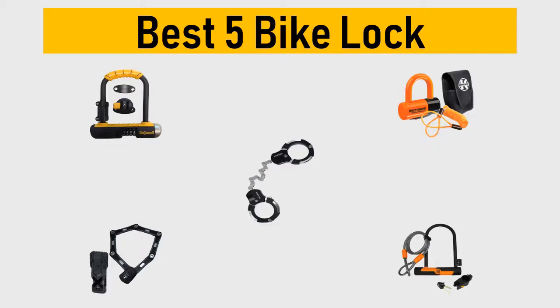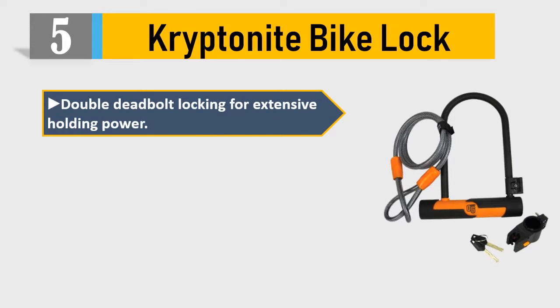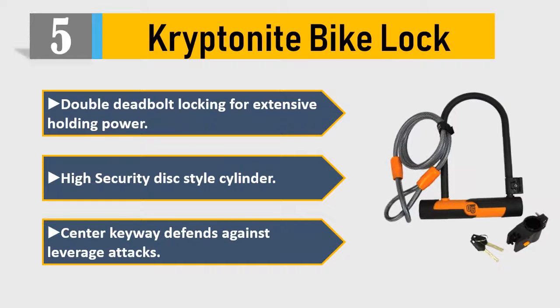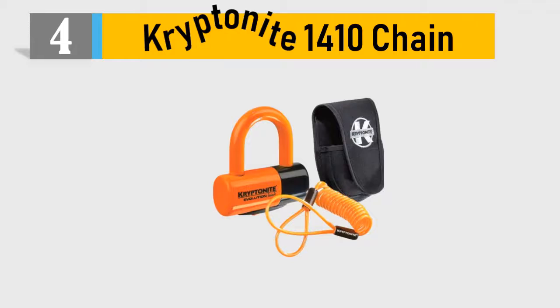Number 5: Kryptonite bike lock. Double deadbolt locking for extensive holding power, high security disc-style cylinder, center keyway defense against leverage attacks, protective vinyl coating, sliding dust cover protects and extends cylinder life. Please check the description for details and best price.